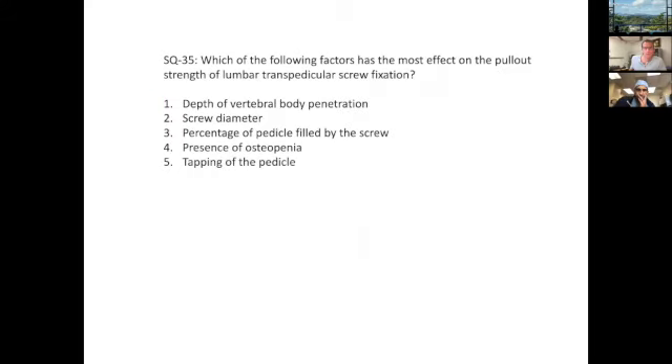Which of the following factors has the most effect on the pullout strength of a transpedicular screw fixation system? Pullout is related to friction. Screw diameter plays a role. Depth is going to increase pullout strength. Presence of osteopenia is going to decrease it, and tapping theoretically would decrease it. I'll go with osteopenia because poor bone quality gives you decreased frictional purchase for the screw.